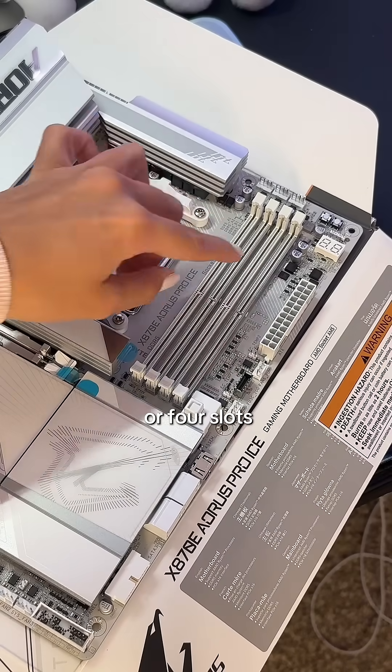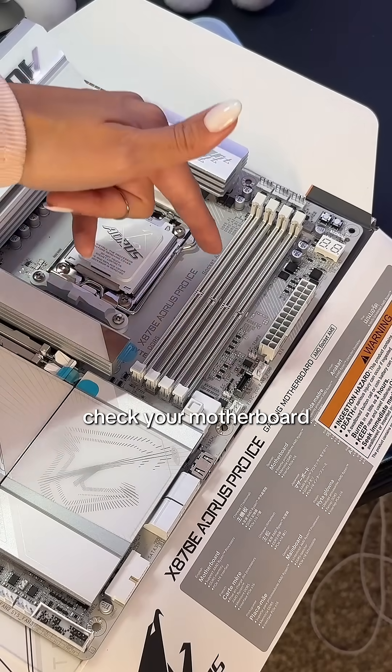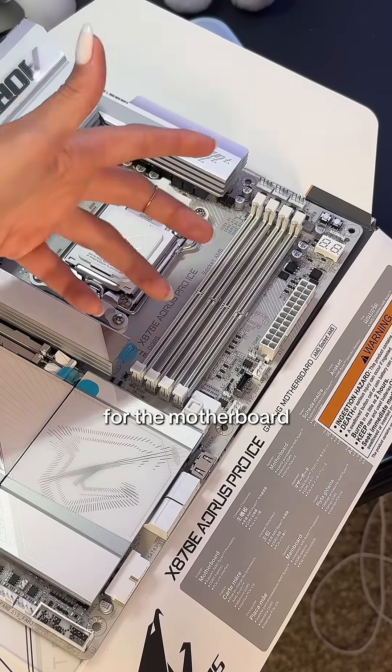Most motherboards have two or four slots for RAM. You don't want to fill all four slots, but you do want to check your motherboard on which two slots are the best for the motherboard.